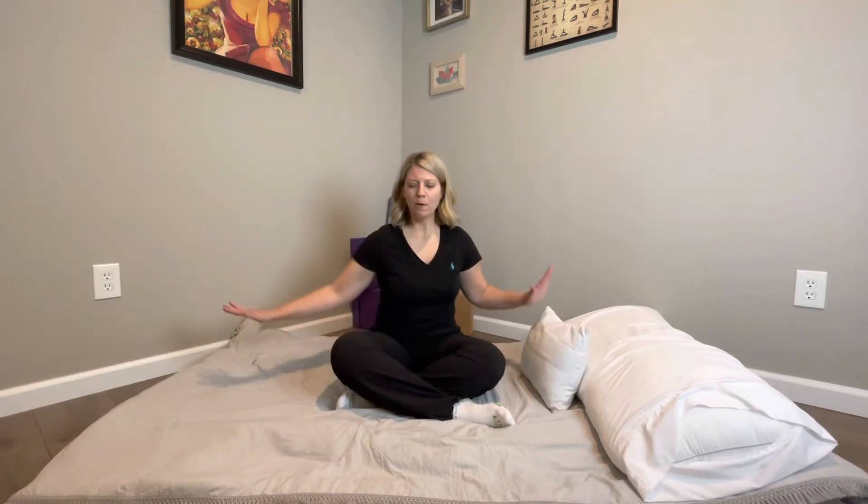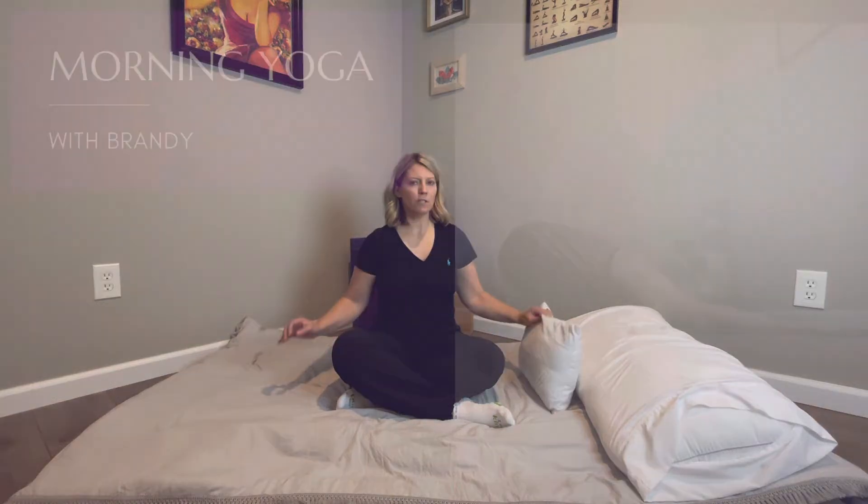Welcome to Yoga with Brandy hotel series. I've got my hotel bed set up here. Sometimes you are on the road and you want to get some yoga in, but you're in a hotel, you don't want to put your feet on the floor, or you just want to stay in bed and get this in before you start the day or when you end the day. I've got maybe what you can have in a hotel: a smaller pillow, a big pillow, and my mattress.